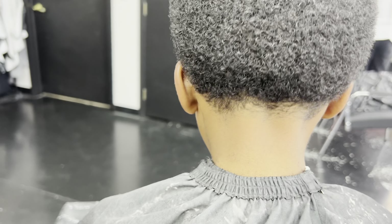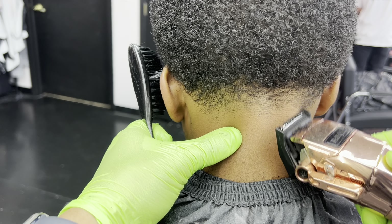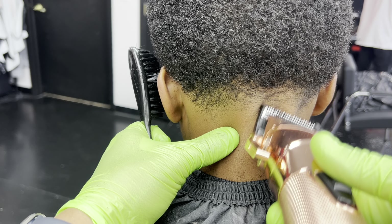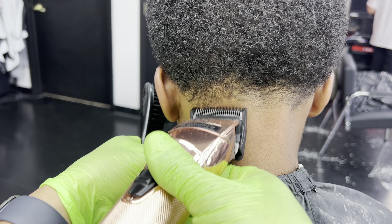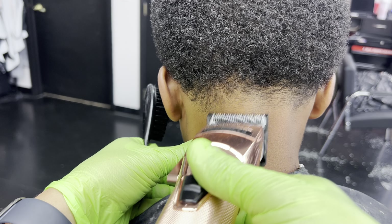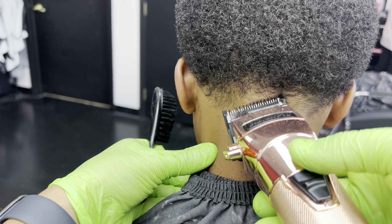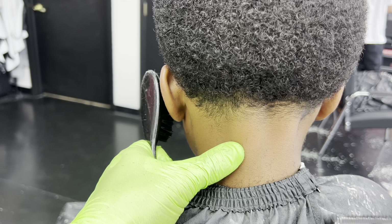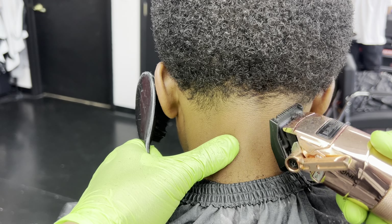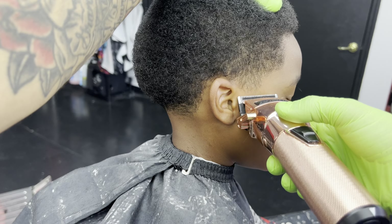My client was dozing off and his neck hurt. What I like to tell my clients is instead of me applying pressure to have them look down, I'd rather the client just look down by himself — that way I can get into those tight areas of the neck taper. I'm using a lot of corners of that blade to detail those small areas. You've got to adapt and overcome and still deliver a dope result.